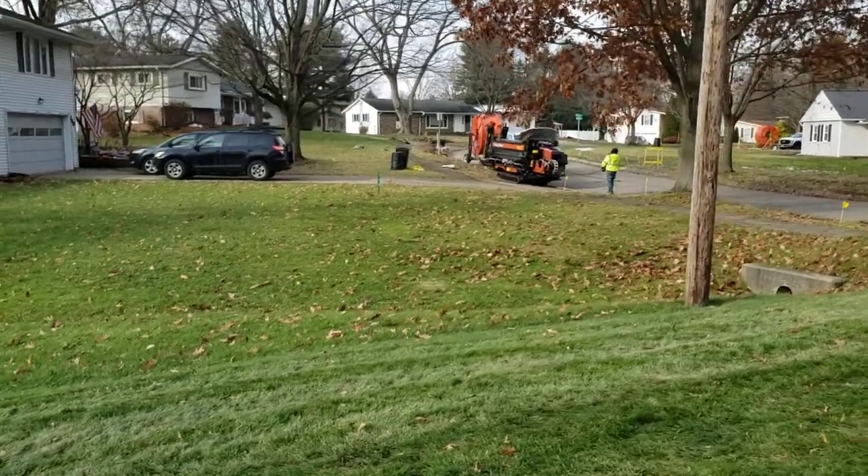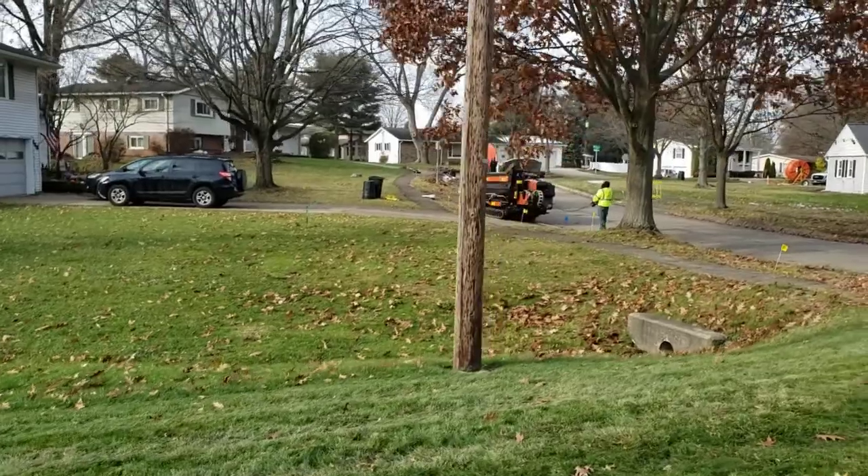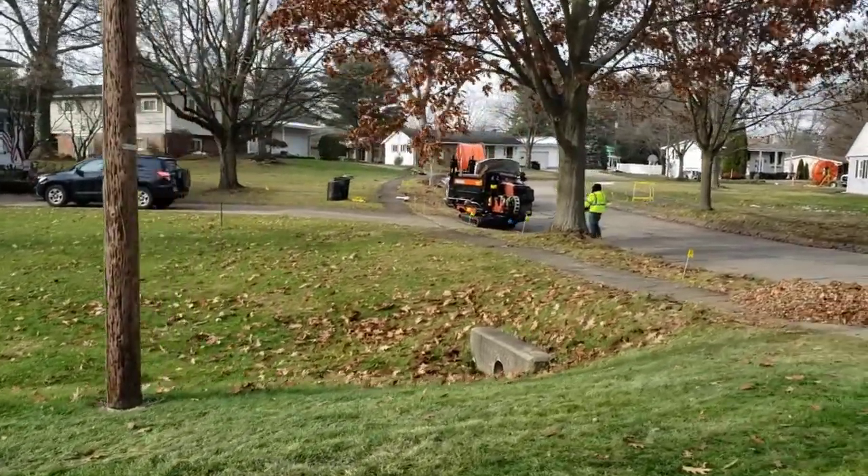Here comes this machine. Looks like a miniature Sherman tank with the turret cut off, cruising down the sidewalk.